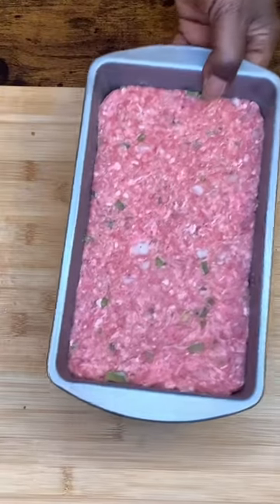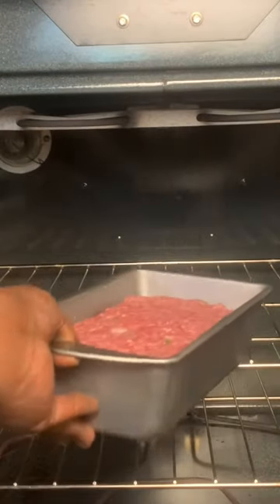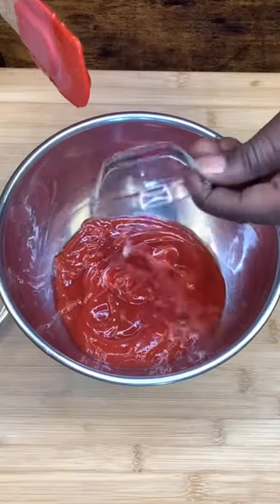Get your loaf pan, put it in your loaf pan — it looks like that. Pop it in the oven, 375 for 25 minutes. Let's make our sauce.